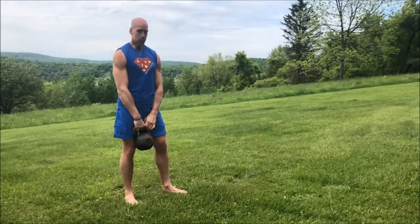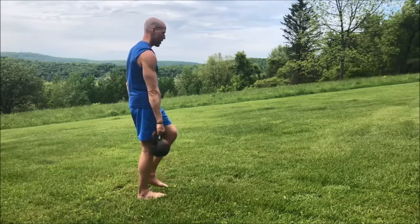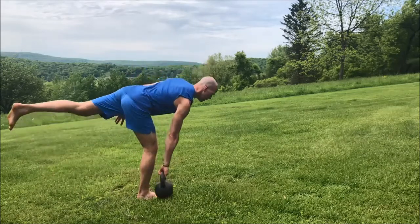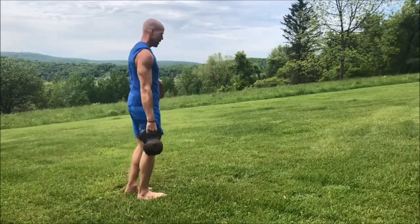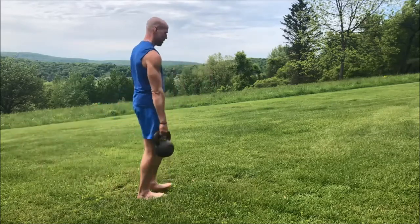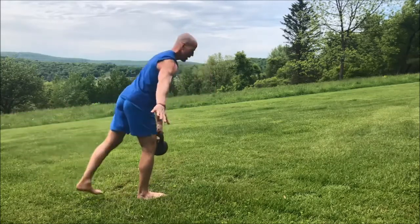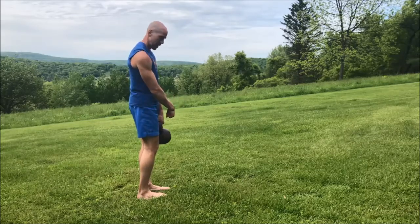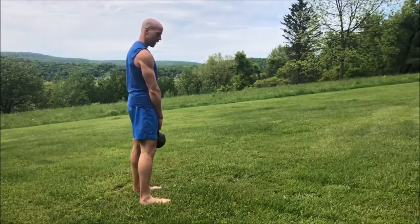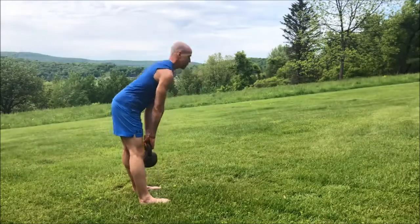For our last drill, we're going to do single-leg Romanian deadlifts. Hold the kettlebell in your right hand, plant your right foot into the ground, and lift your left foot off. Lower the kettlebell toward the ground as you hinge at the hips and lift your back leg up in the air. You can have a slight bend in the standing knee to take pressure off your back and knee. You can also hold the kettlebell in the opposite hand for a greater challenge, or do a two-handed, two-footed Romanian deadlift as a regression if your balance isn't great.